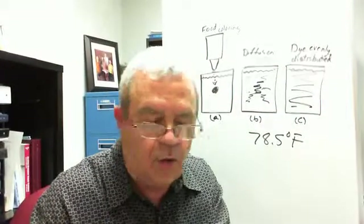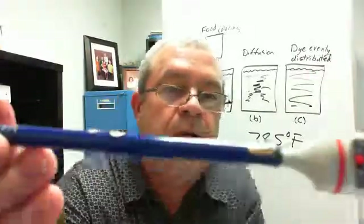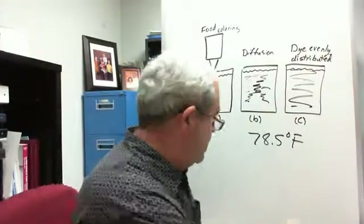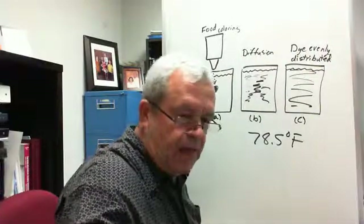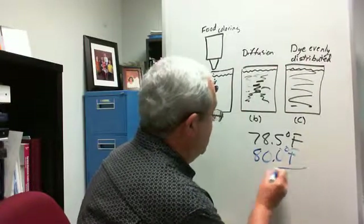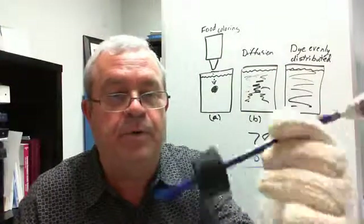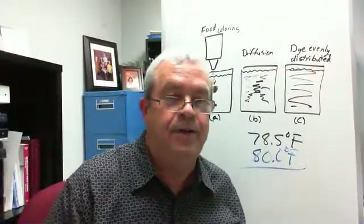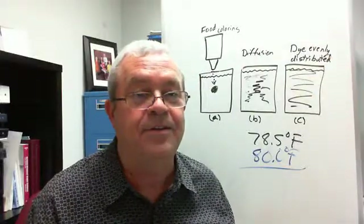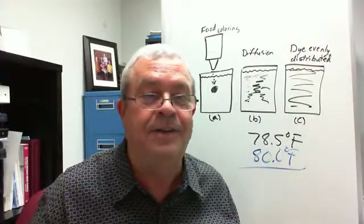Three minutes. Let's take a quick look at the temperature. What is it? 80.0 degrees Fahrenheit. So the temperature went up about a degree and a half — from 78.5 up to 80.0 — as I was pounding on this rubber stopper. What's the interpretation? Pounding on the rubber stopper made the molecules move faster. A demonstration of the principle. That's it for this one.